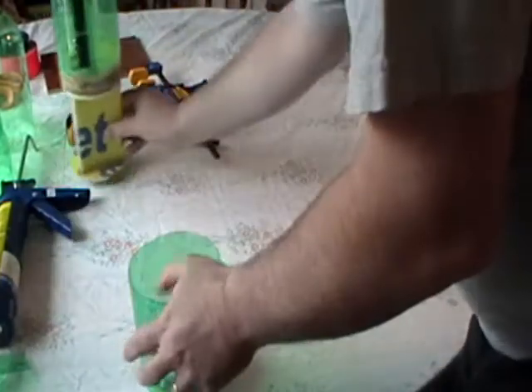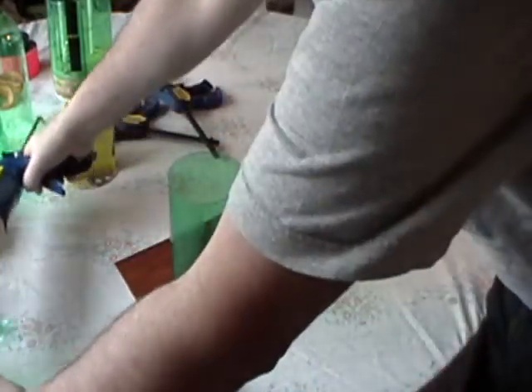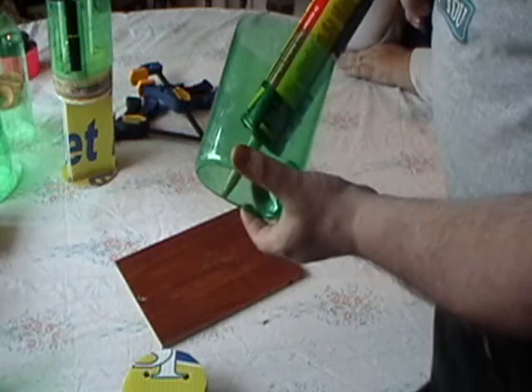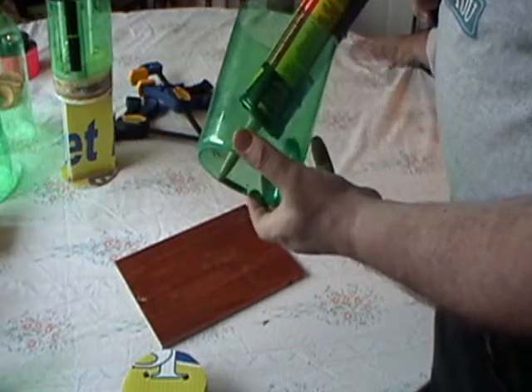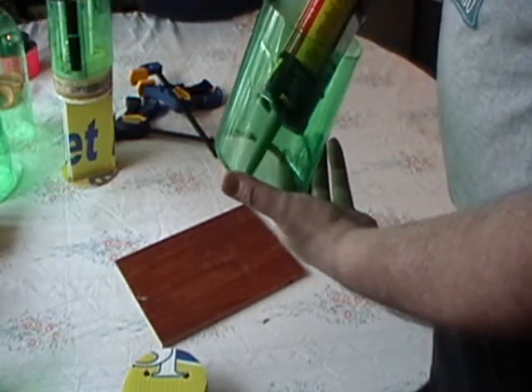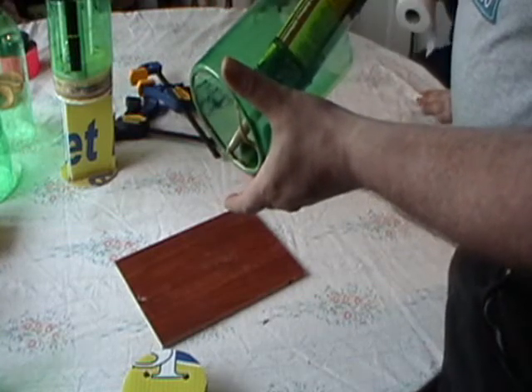Today we're going to glue this piece in here. Using our PL Premium Glue, you want to put a bead just on the inside of this and put it in here.